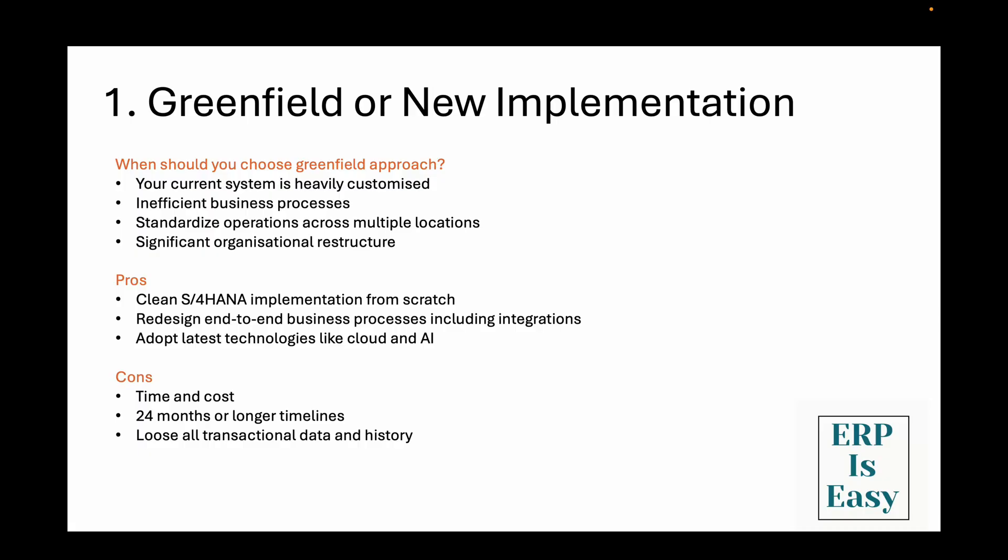So when should you choose greenfield? Greenfield is perfect if your current SAP system is heavily customized, inefficient, or if you want to completely redesign your end-to-end business processes. It's also great if you are looking to standardize across multiple locations or if you are planning significant organizational changes. On the plus side you get the cleanest possible S4HANA implementation, you're using SAP best practices so you get all the latest features, and you won't carry forward any technical debt. Plus you can take advantage of cloud deployment options more easily in a greenfield approach.